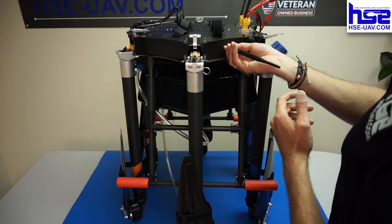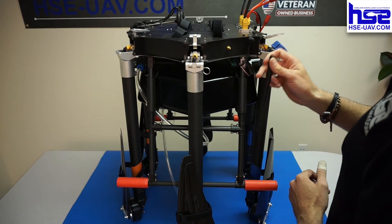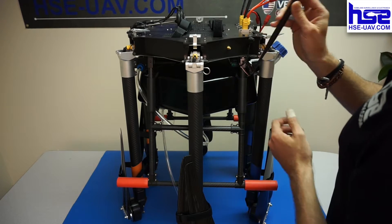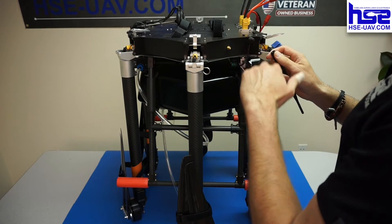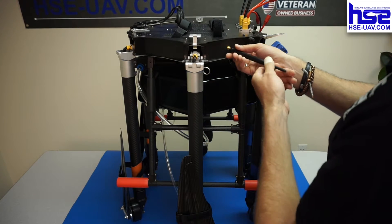This antenna that you see here is the communication antenna for the ground station kit. It's a long antenna — you'll have three of these: two long and one short. One of the long ones goes here, and the other one goes on the actual ground station comms box, which there's another video for.